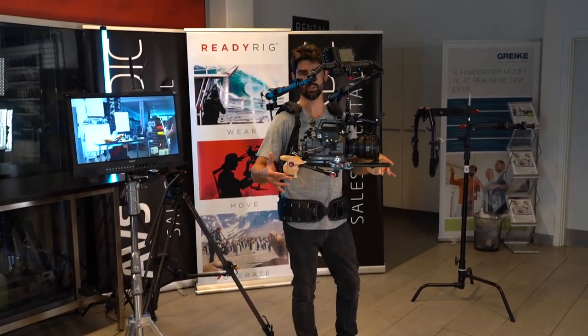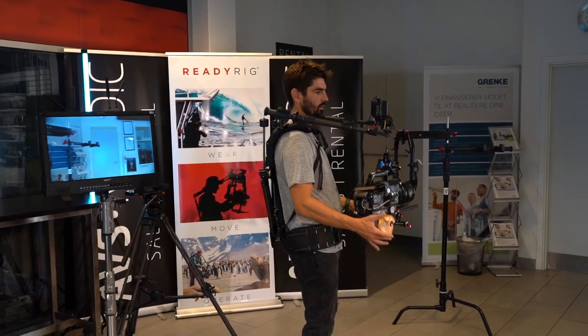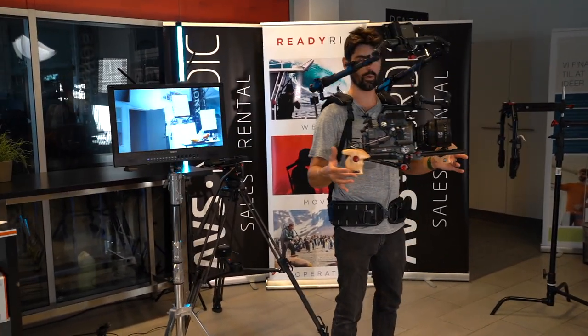Hey everyone, this is the new ReadyRig Vega and this is the new Crossbar from ReadyRig.